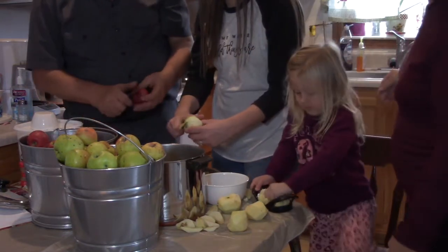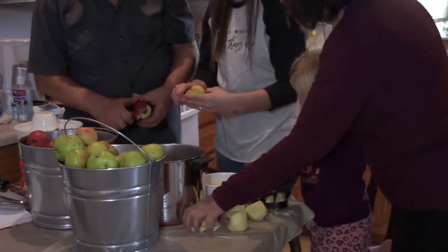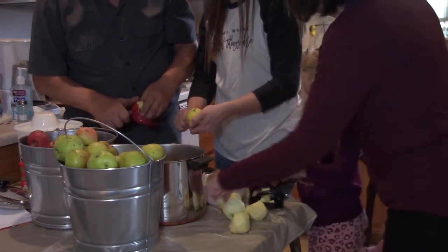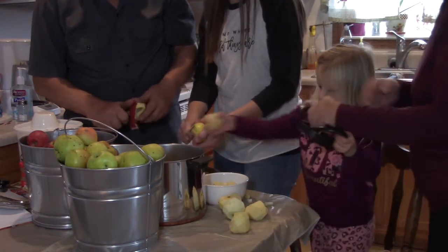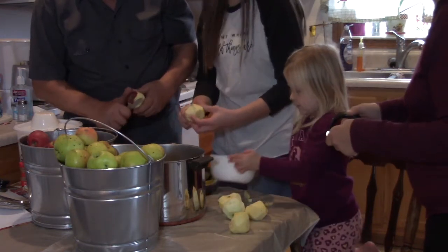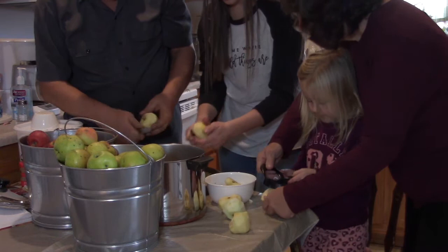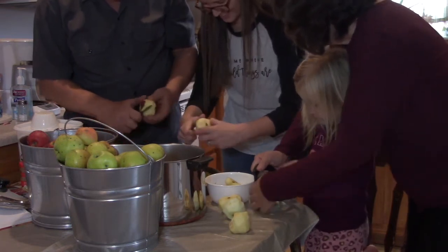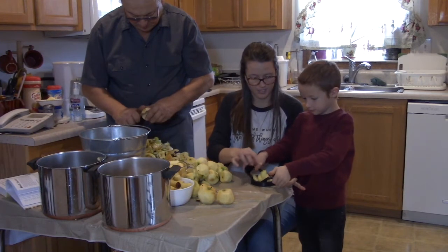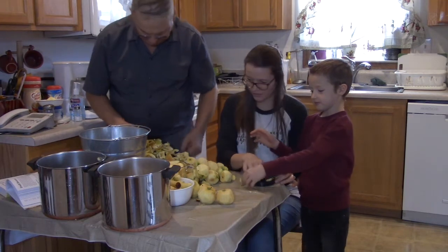They recall that they had just moved into their house when the first video was made. They think the first canning video was grape jelly, not apple butter. The kids help continue coring, and one child correctly identifies the core as 'the middle part' of the apple when quizzed about it.